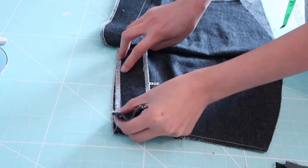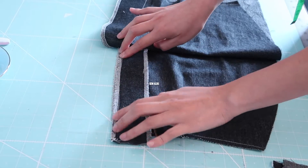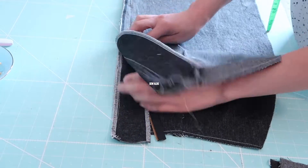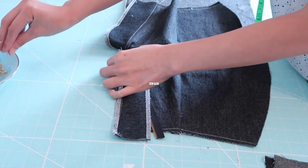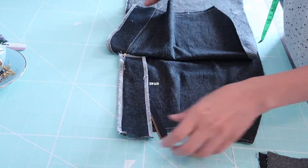Then I am going to sew the zipper guard on the right side of the skirt panel. As you can see I am making sure that everything is lining up, and if you have excess fabric on the top it's okay — we can always trim it off later on.